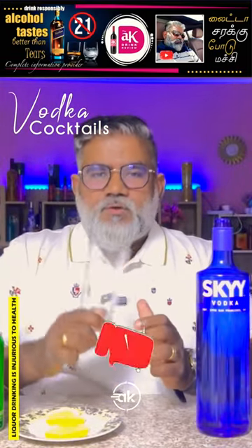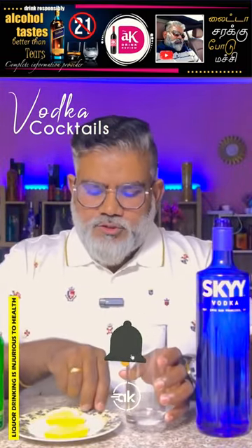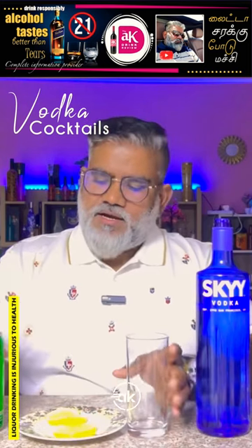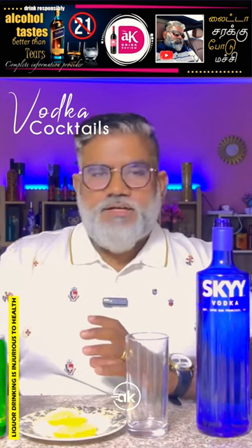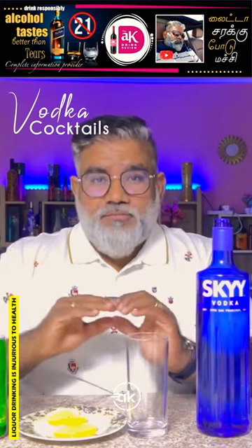I have a highball cup, lemon wedges, Sprite, and plain soda water. This is the base of cocktail soda.